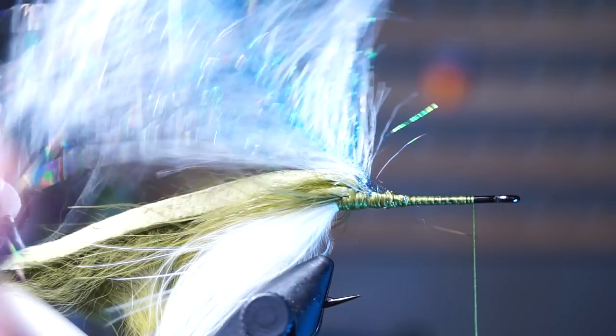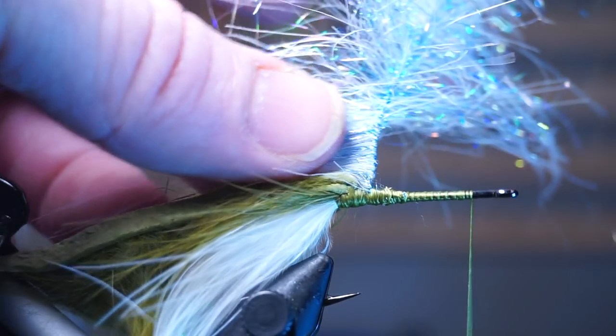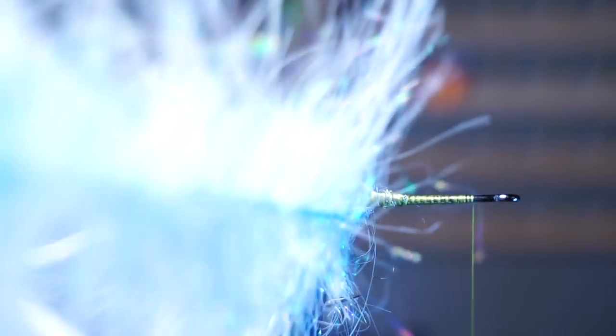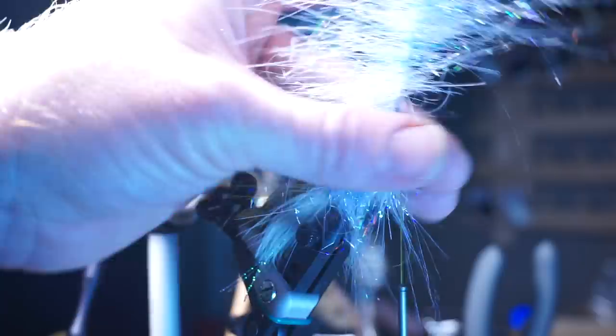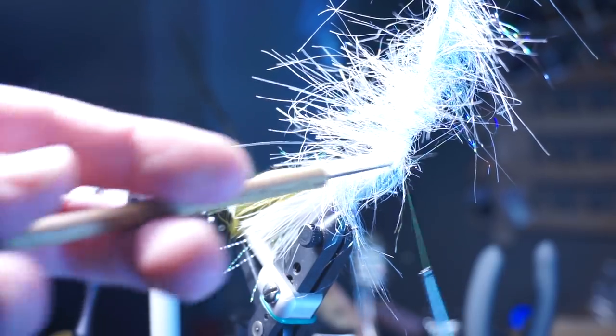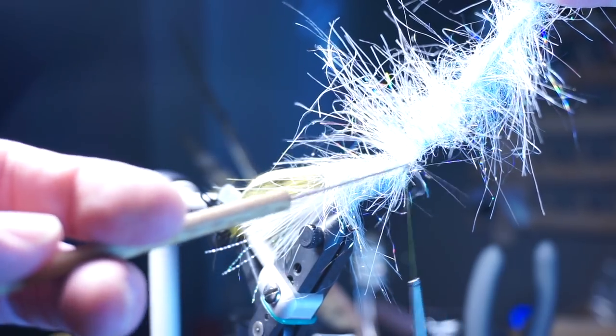I find grasping the end with hackle pliers really helps wrap this. You want to make sure to pull the fibers rearward with every wrap and make some open spiral wraps on the hook shank until you reach your thread. Then use a bodkin to separate the fibers from the brush to make a nice tie-in spot.